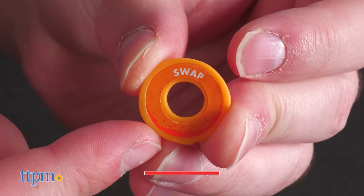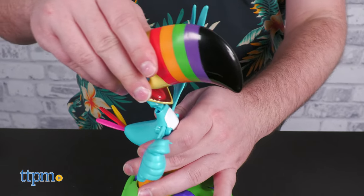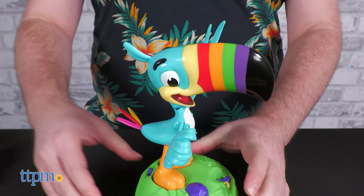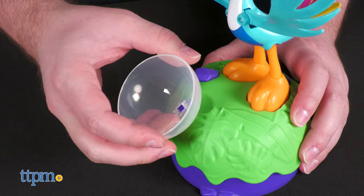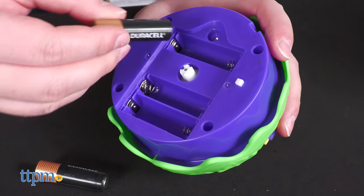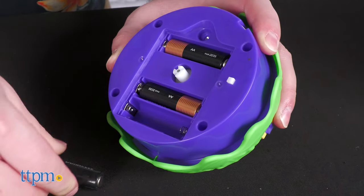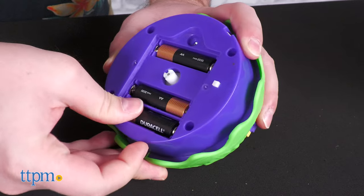Fruit Loops Frenzy is a game for two to four players ages six and older. Some very minor assembly is required out of the box, and bear in mind this game is largely meant to be assembled once, so the box has limited utility after opening. The game will need three AA batteries of your own to function.